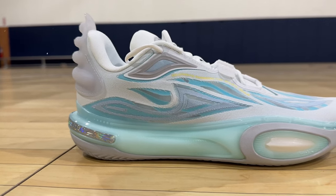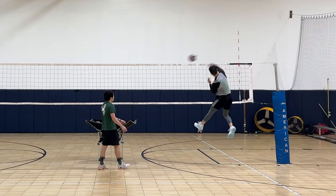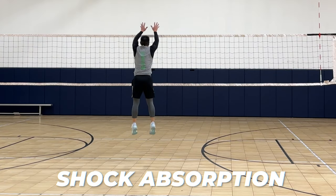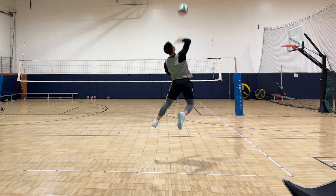Another benefit of the All City's sole was that it was thicker, which made me feel more bouncy than the 10 Lows, but not super bouncy. It also provided better shock absorption during jump landings. I remember feeling some discomfort in my heels from the 10 Lows, but I didn't feel any discomfort or extra soreness from the All Cities.